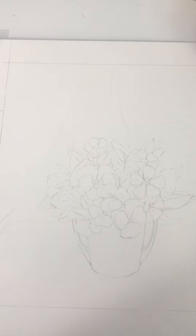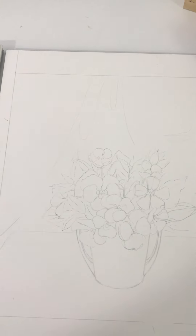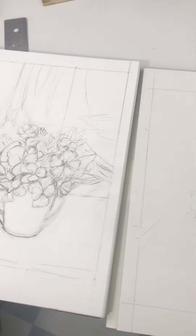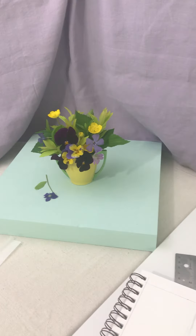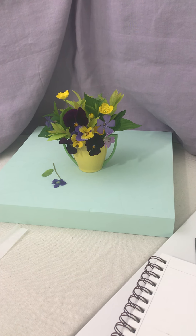So that's the first steps on how to set up your still life: pick flowers that work for you, colors that work for you, and how to sketch and transfer the sketch onto your final watercolor paper. One thing I want to say about your color choices is keep it something fun that you're really interested in painting.